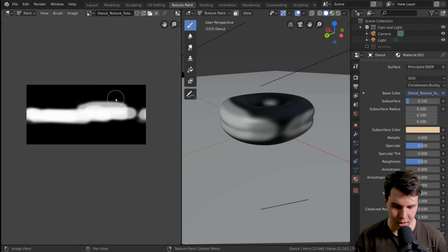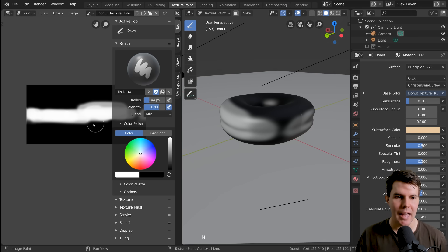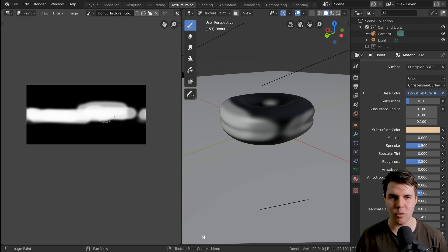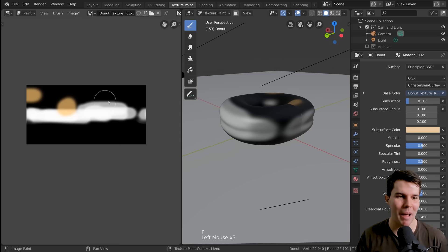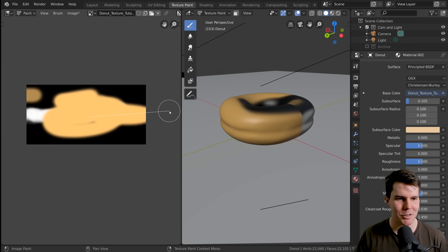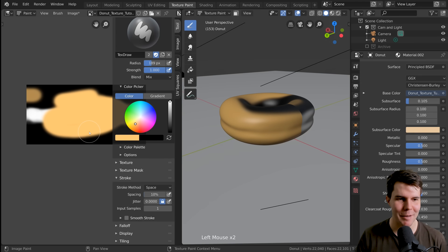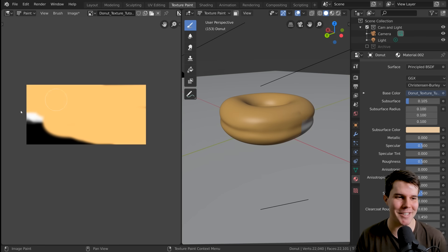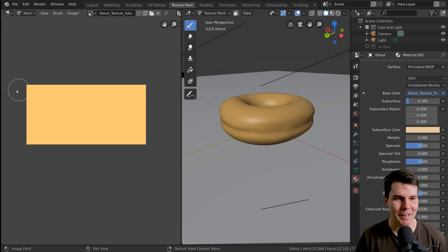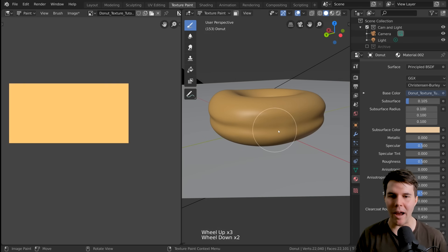The first thing I want to do is give the donut a base color. Hit N to bring up the panel and set a donut color. There's a fill tool but it's going to collide with the white stuff I've already done. I'll just paint over the top of it — strength of one. I noticed I had Smooth Stroke turned on, which was causing a lazy mouse effect; that was from a hotkey I accidentally pressed. Anyway, solid paint over it.